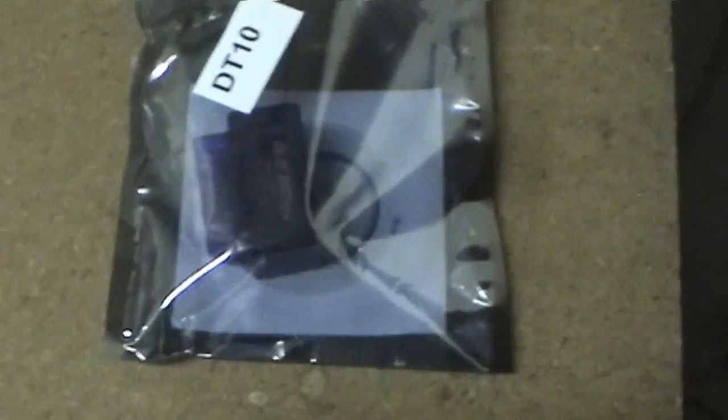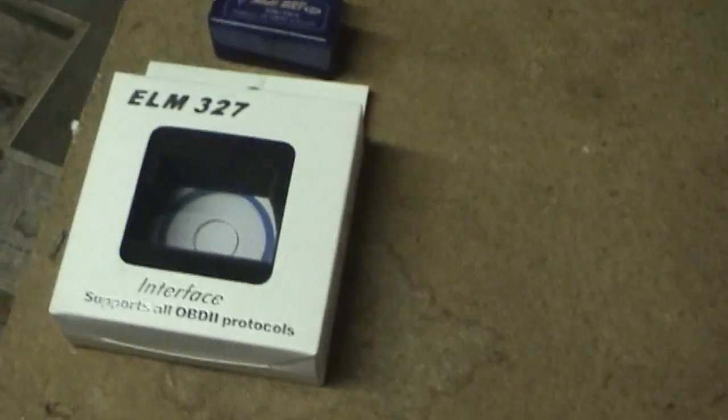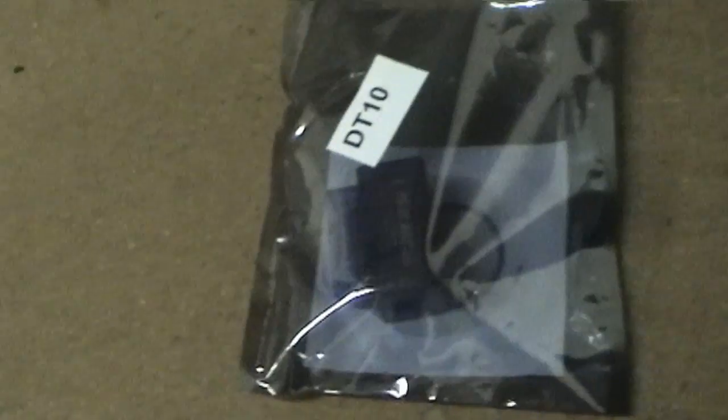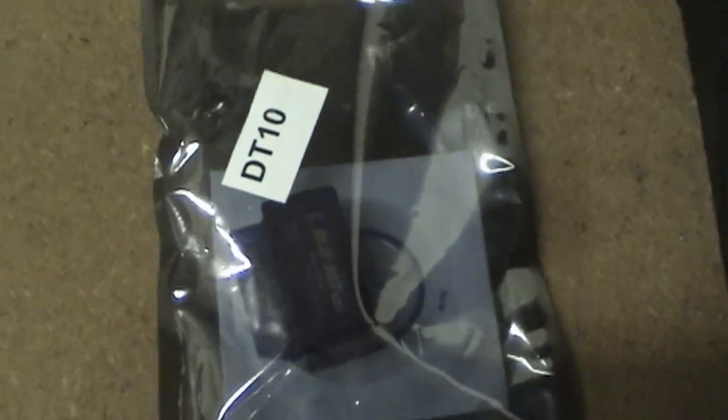Out of Sunnyvale, California. When I opened the box I noticed right away that the packaging is entirely different from the ones that came from Brainy Deals. I didn't think much of it at first, but after about a week I decided I'd better try all 8 of them out. I plugged them in and they don't work.